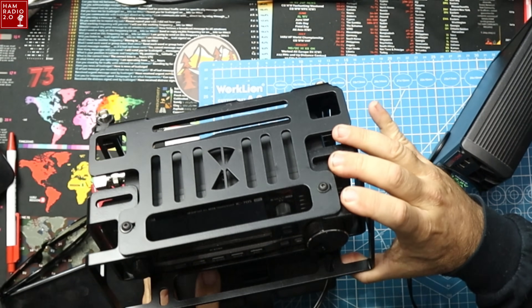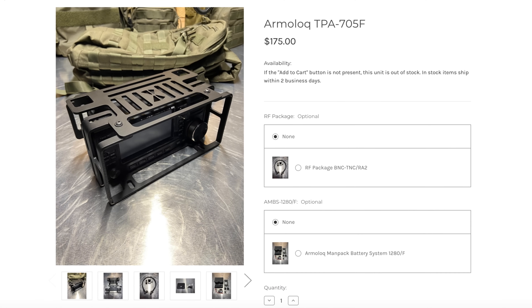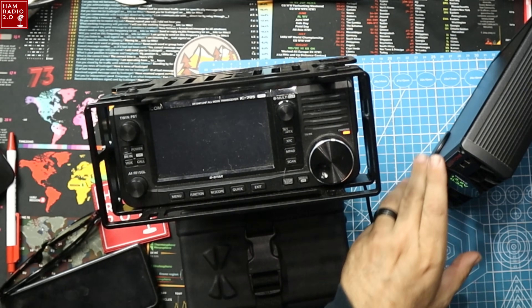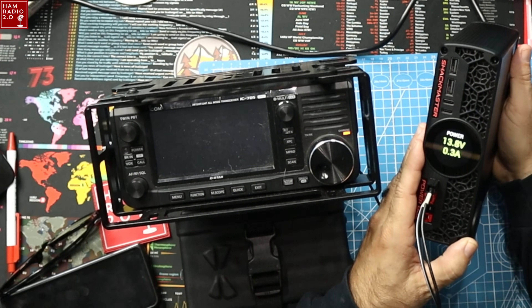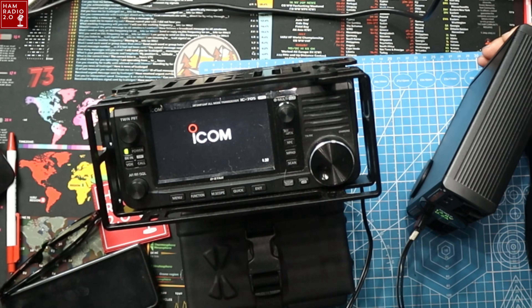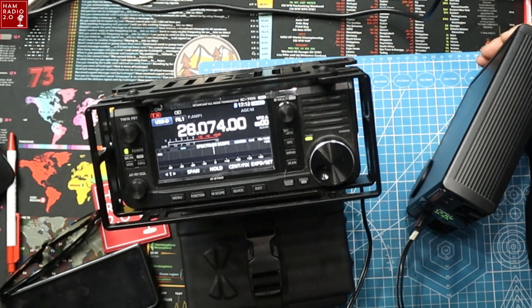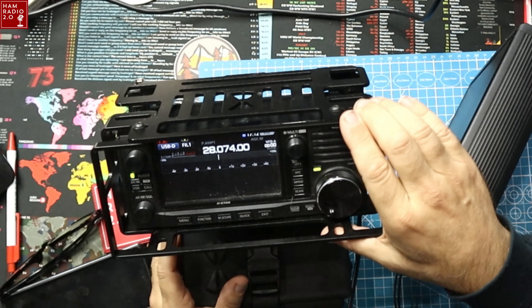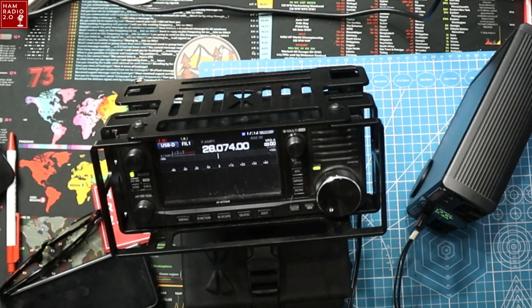I'm going to fire up this IC-705 and plug it directly into this power supply to see what kind of RFI there is, if any. I've got the IC-705 in the Armaloc cage and battery that I picked up at Huntsville in August 2024. Right now the radio is plugged straight from the radio to this power supply — it's drawing 0.3 amps with the IC-705 powered off because it's charging the internal battery. Now we'll turn it on and it shows 100% power. I don't have an antenna plugged in yet, but I'm looking at the scope to see if there are any noises or birdies with the power supply sitting right next to the radio.